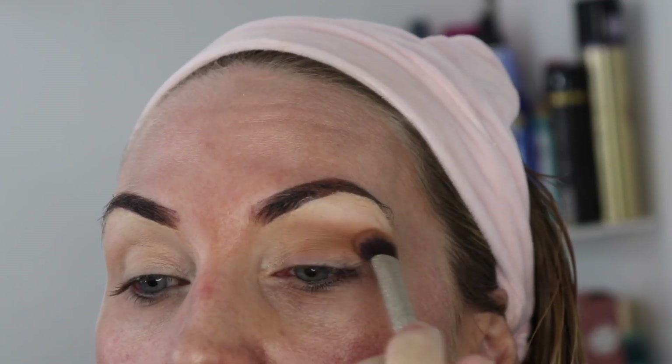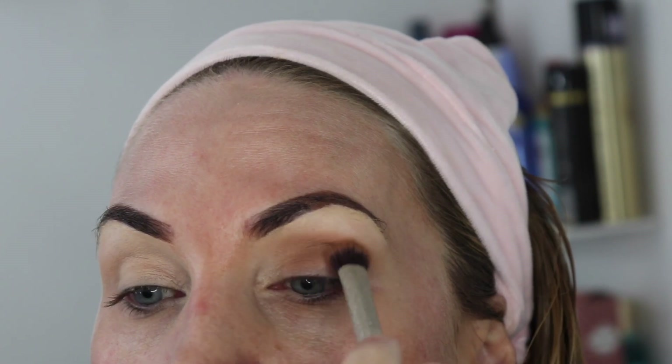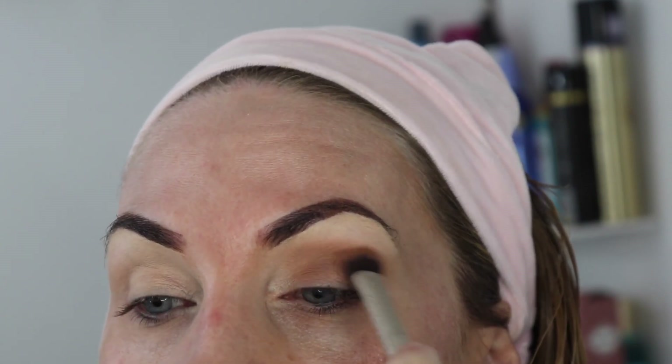Hey guys, thanks for stopping by my channel. This is going to be an extremely quick tutorial, basically to show you the bother I had to go through using this 35M palette. I'll quickly just go through this quick tutorial, then do the review and tell you my thoughts all about the palette.